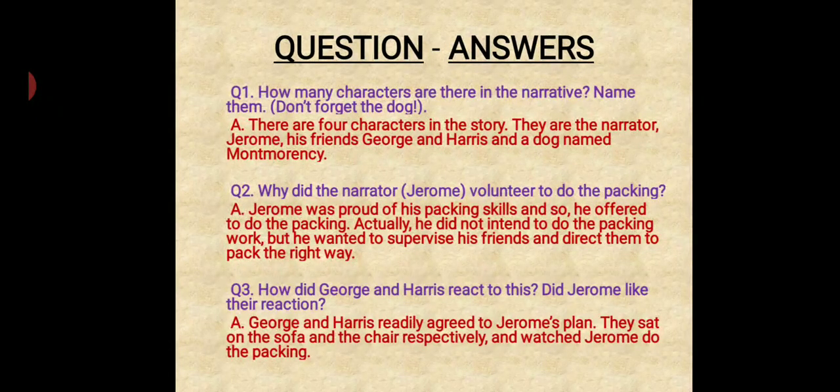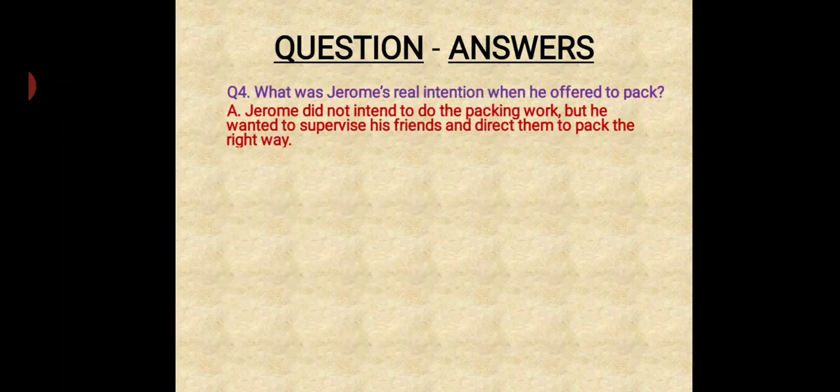How did George and Harris react to this? Did Jerome like their reaction? George and Harris readily agreed to Jerome's plan. They sat on the sofa and the chair respectively and watched Jerome do the packing. Jerome did not like their reaction. Question: What was Jerome's real intention when he offered to pack? Jerome did not intend to do the packing work himself, but he wanted to supervise his friends and direct them to pack the right way.